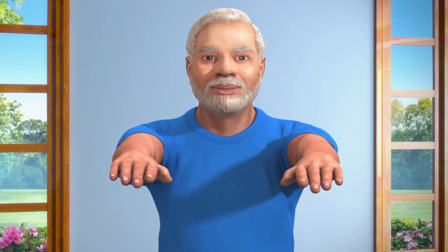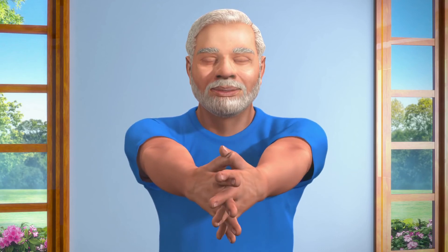Now lift your hands till your shoulders, keep your palms facing each other, and then interlock your fingers together. Now slowly bend your wrists outwards.